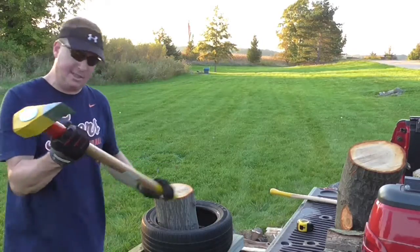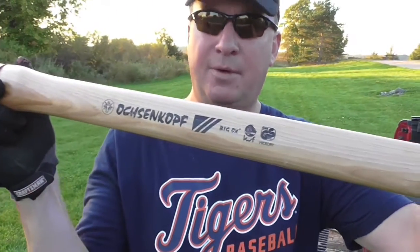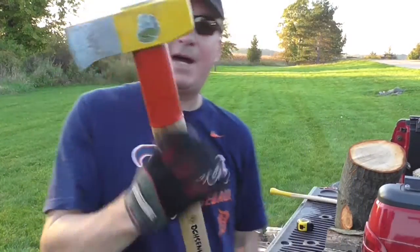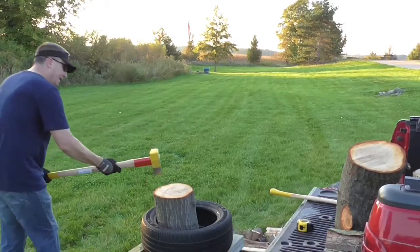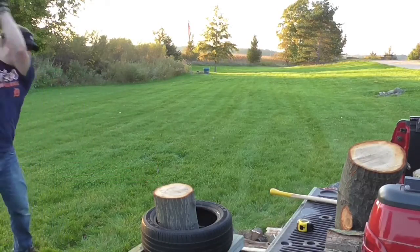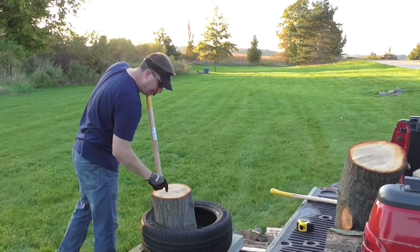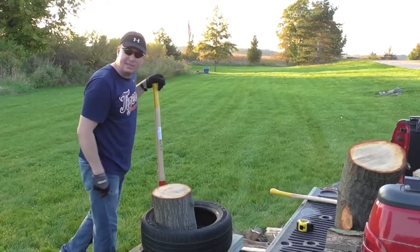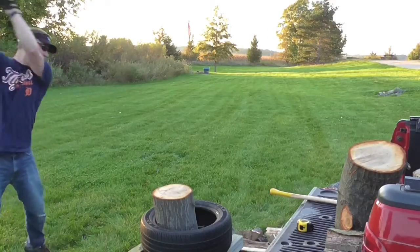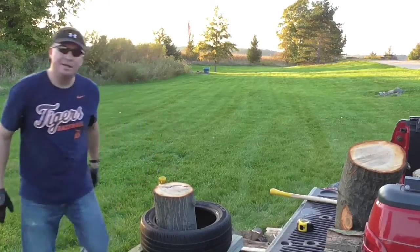That area right there is where I want to hit. I'm going to use my go-to wood splitting maul — this is an Ox, the Ox 635 with a hickory handle. I just want to hit it right there nice and hard. There we go — didn't split it all the way but I got a nice big crack right there on the ring.